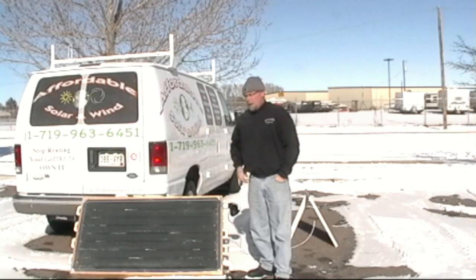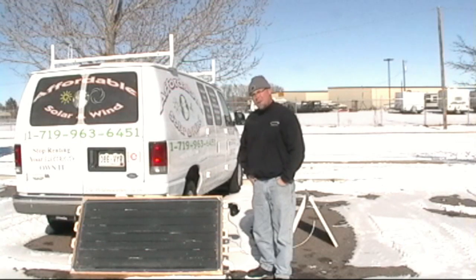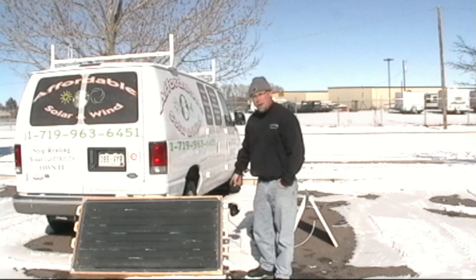So there you have it. I threw together a real rudimentary heat panel just to show the power of free energy from the sun. It's a 20-degree day and we've got close to 160 degrees pulling in 20-degree air.